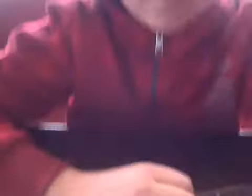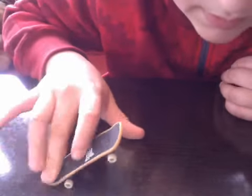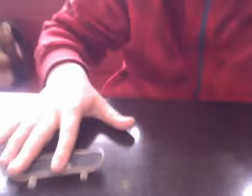So I'll show you how to do an ollie. First of all, when you're learning, you have to pop this back. Then this finger, your index finger, it goes up. So then you'll have to practice loads.